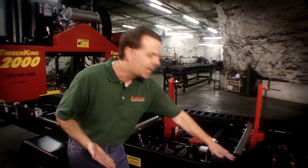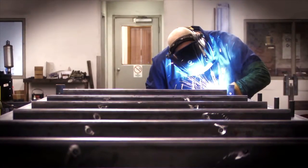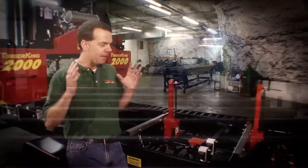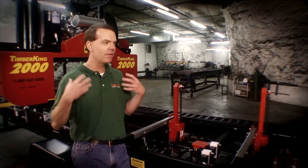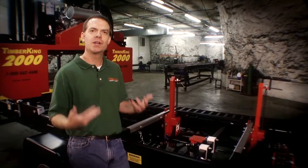You're never going to have to readjust it. You're never going to have to level your cross members with adjustment bolts underneath. It's the most simple, rugged way to build a cutting deck, and that's the way we do it. We build the cutting deck so you don't have to adjust it, so you don't have to fix it — so you can keep cutting lumber, which is what you're here to do.